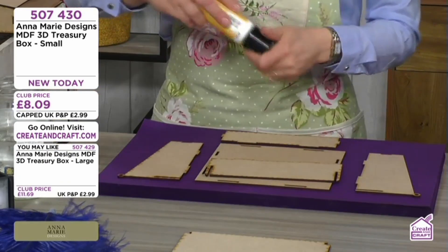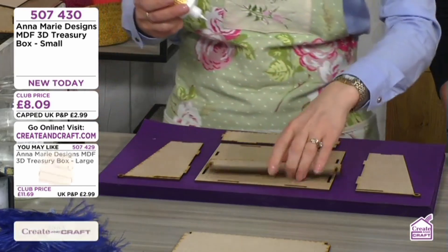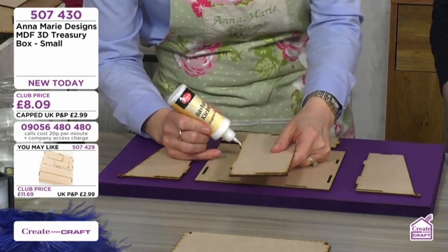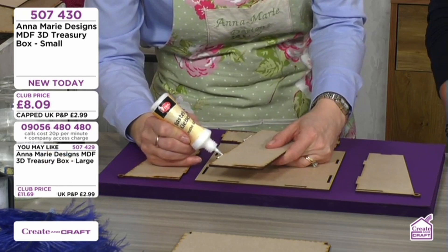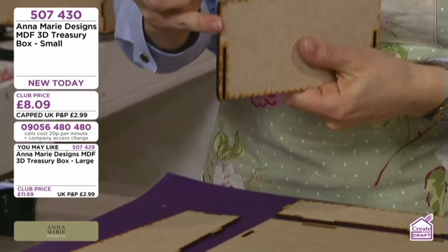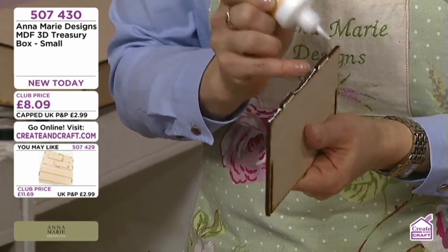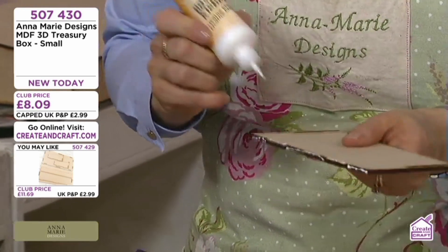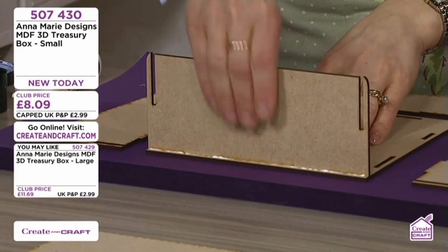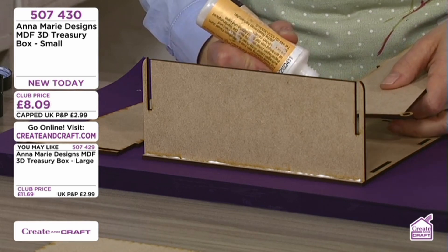With a 3D project, generally you have to be fairly reasonably fast, and that is the reason why you need to do the planning. I am always applying the glue on both sides because I do want my box to last. So this goes here — it's good if you just apply the side panel.